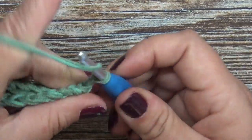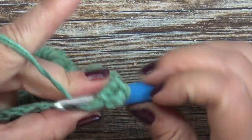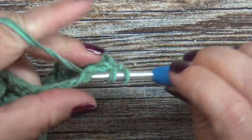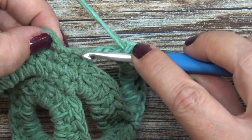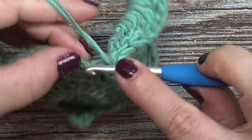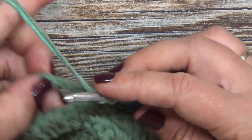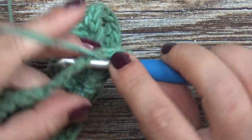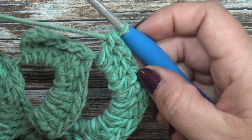Row five is going to be a repeat of row three: chain two, and place 14 double crochets into our chain space. Place a single crochet on top of each single crochet - three single crochets. Then again, 14 double crochets into your chain space. That completes row five.